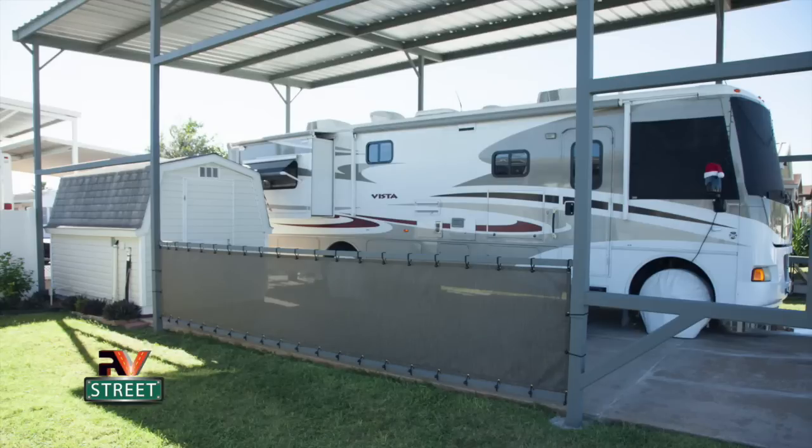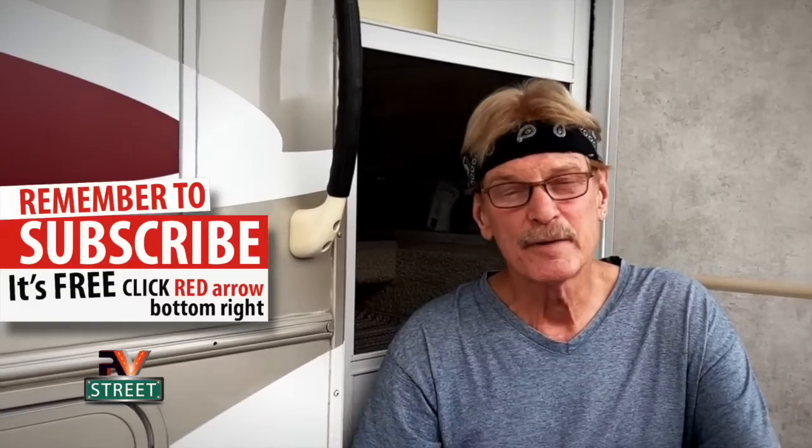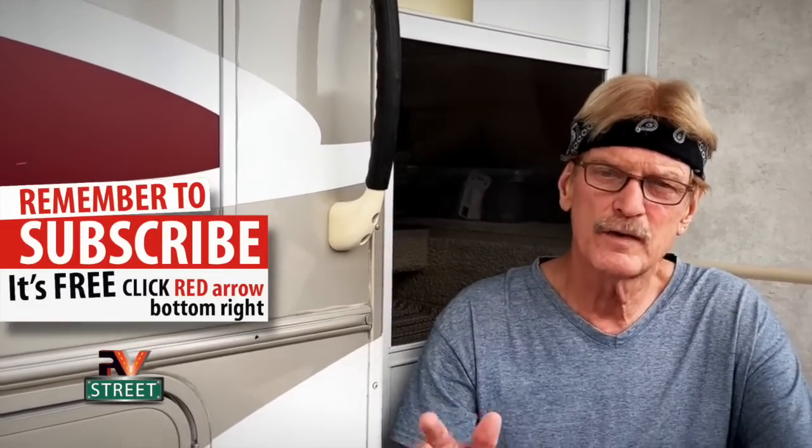Your leveling system may be different, but this procedure and gear will apply to you too. We're going to look at the procedure, the gear I use, why I don't use auto level, and all the reasons why it's important to get perfect level. The first reason to be close to perfect level is if you have an absorption refrigerator. These refrigerators when parked need to be within a certain leveling tolerance — six degrees front to back, three degrees side to side.